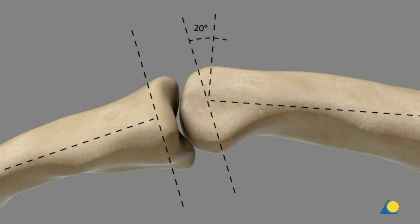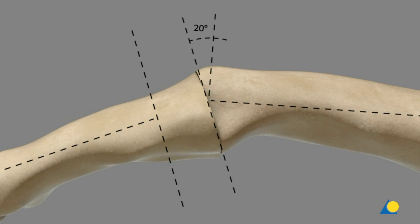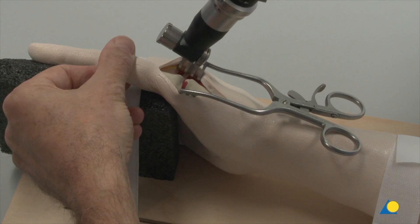As a rule, the desired angle of the arthrodesis is 10 to 20 degrees, although the patient's individual needs must be taken into account. The osteotomy is performed through the head of the thumb metacarpal at the desired angle for the arthrodesis, while the base of the proximal phalanx is cut perpendicular to the longitudinal axis. Using an oscillating saw, the joint surface is resected at the base of the proximal phalanx so that the remaining cartilage, as well as the subchondral bone, can be removed.